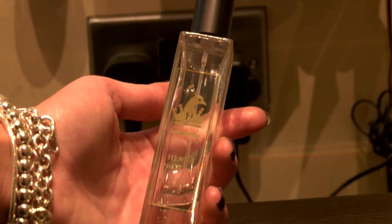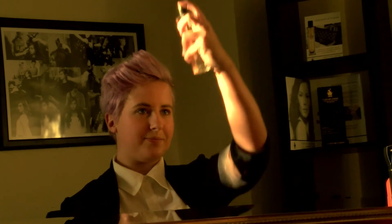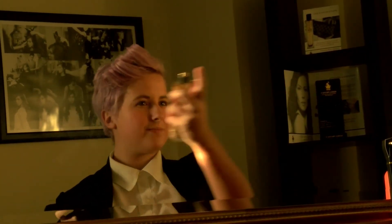To finish off the look, I am using my favourite product, the Haira Protect Hair Perfume, which is available to buy online at haira.com or in the salon. This is a perfume for your hair — it smells great and helps to protect throughout the day. Thank you for watching and keep an eye out for some more videos.